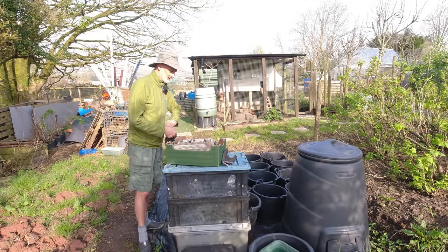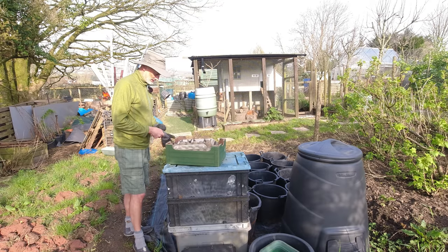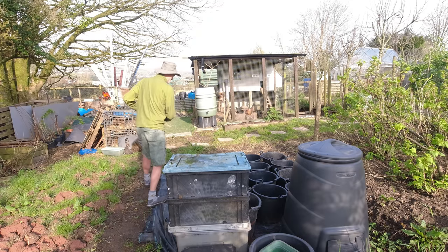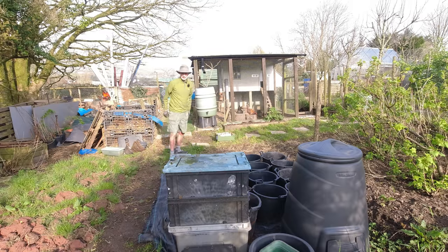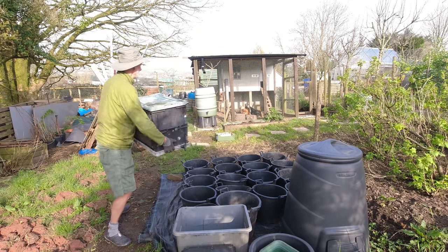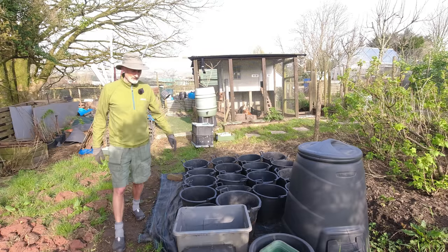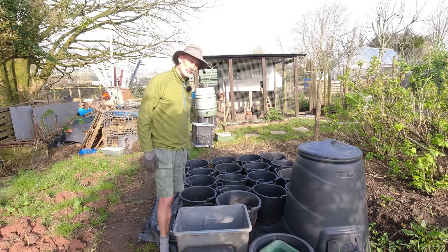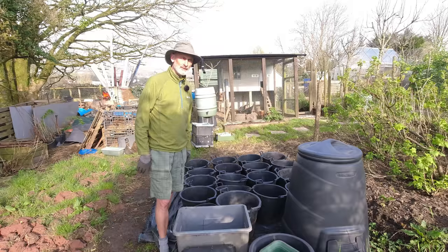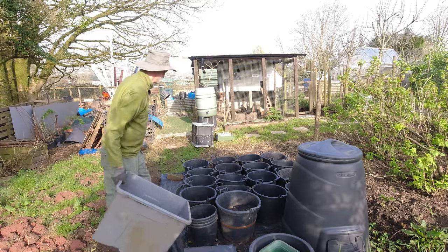I'll get myself a bit organized. I'm going to get these wormeries just out of my way so I'm not dodging around them. The plan is to put a layer of my repurposed compost into the bottom of the pots, then add a little bit of potato fertilizer on that first layer, and then start to put my potatoes in. I'll put four potatoes in each pot and then more repurposed compost over the top. Next time I mow the lawn I'll be putting a layer of grass over the top for moisture retention.